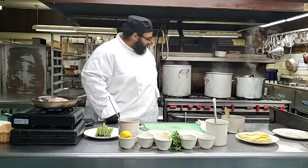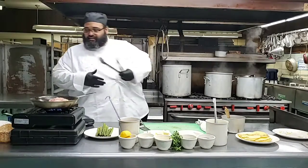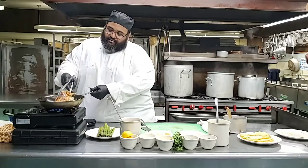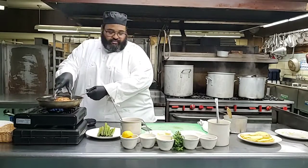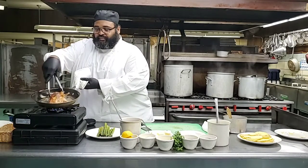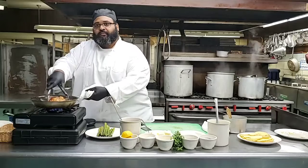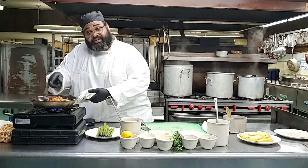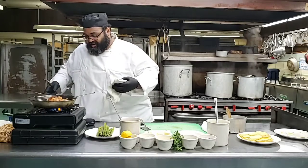So it's time to flip the chicken. And this is what you guys want to look for - that's the color. Man, I feel sorry for you guys that are not cooking, because the smell is awesome.